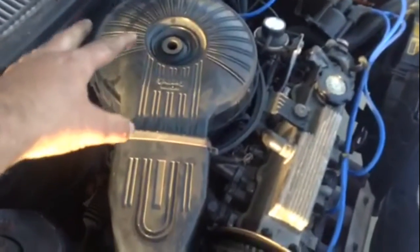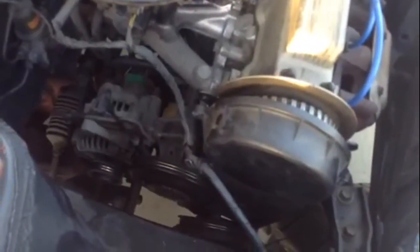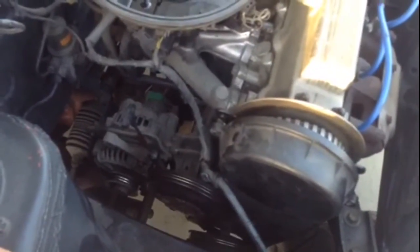You're going to pop off all your stuff for the air cleaner, the nut off there, get that out of your way. Next step, you're going to go to your water pump pulley and undo the four bolts. Everything on this is 10 millimeter — think 10 millimeter, and a 10 millimeter socket is going to get 90% of what's going on here.